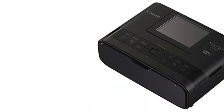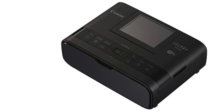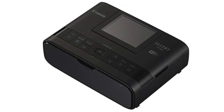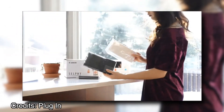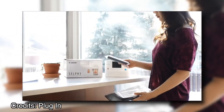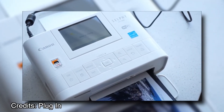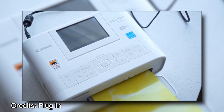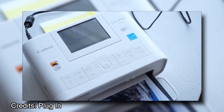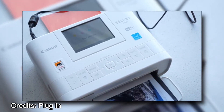The compact design lets you take it anywhere, meaning you'll never miss out on capturing those momentous moments in your life because there was no printer around. It also doesn't require any ink or toner cartridges to operate, just plain old paper. And the best part — you don't have to wait long to see your pictures. This printer prints full-color 4 by 6-inch photos in just 20 seconds, about as fast as most people can take an average picture.